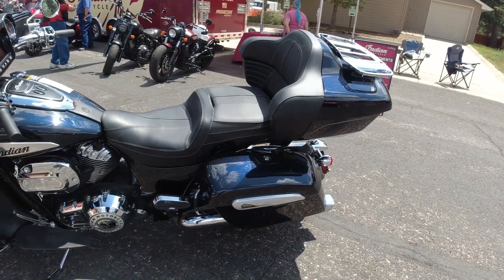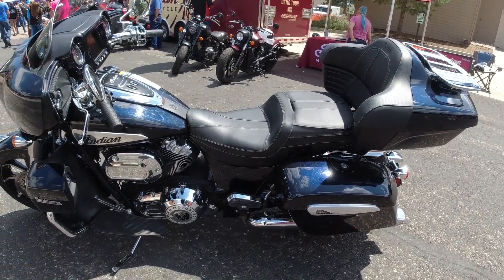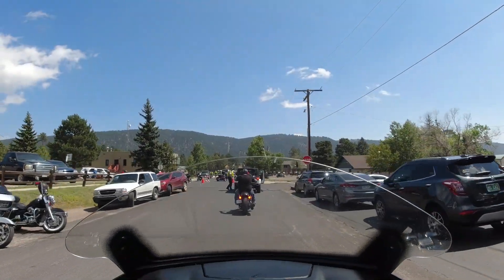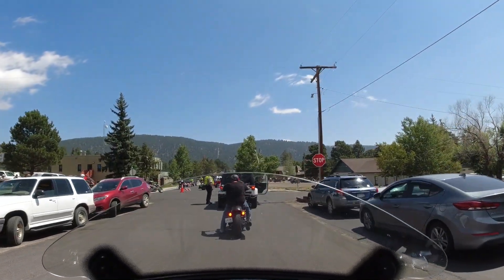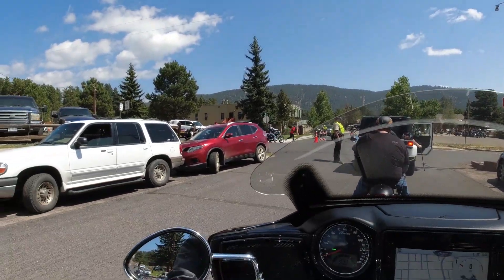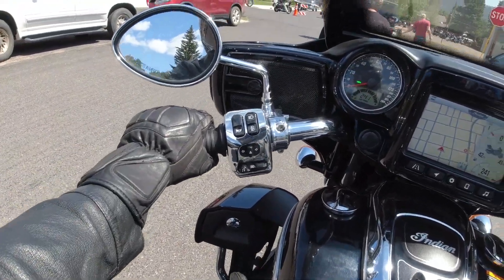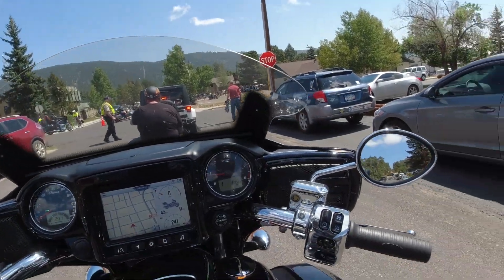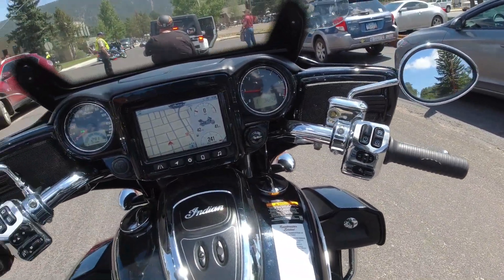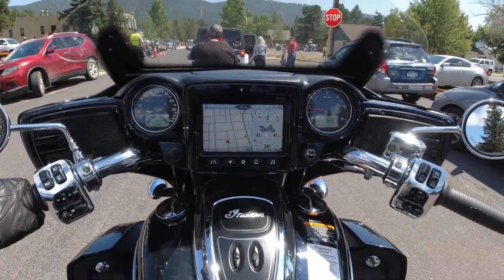I would definitely buy this bike — probably one of the best ones if you're looking for something big, like a big highway cruiser. I really like the vents — that's a big thing where you can really control the airflow going in and out. I'm also figuring out how to use the cooled seats.